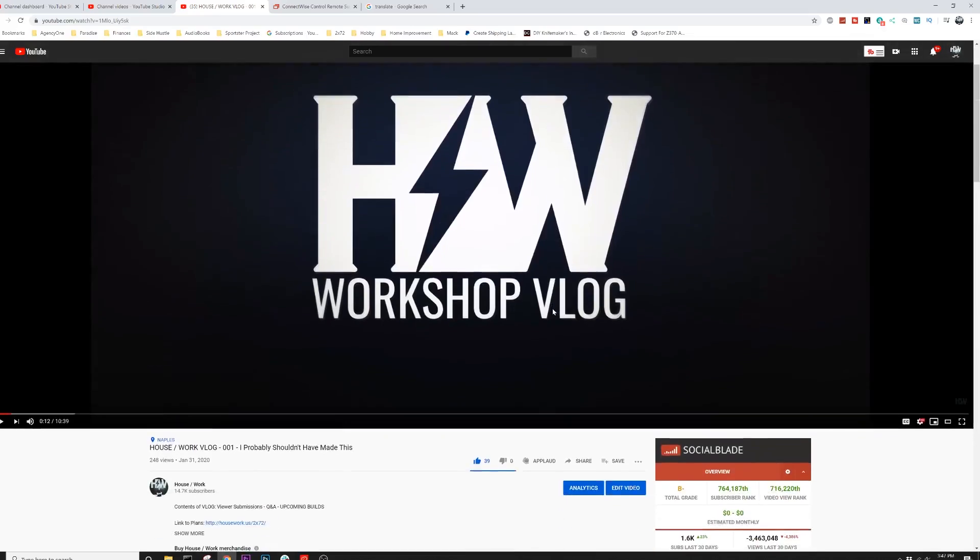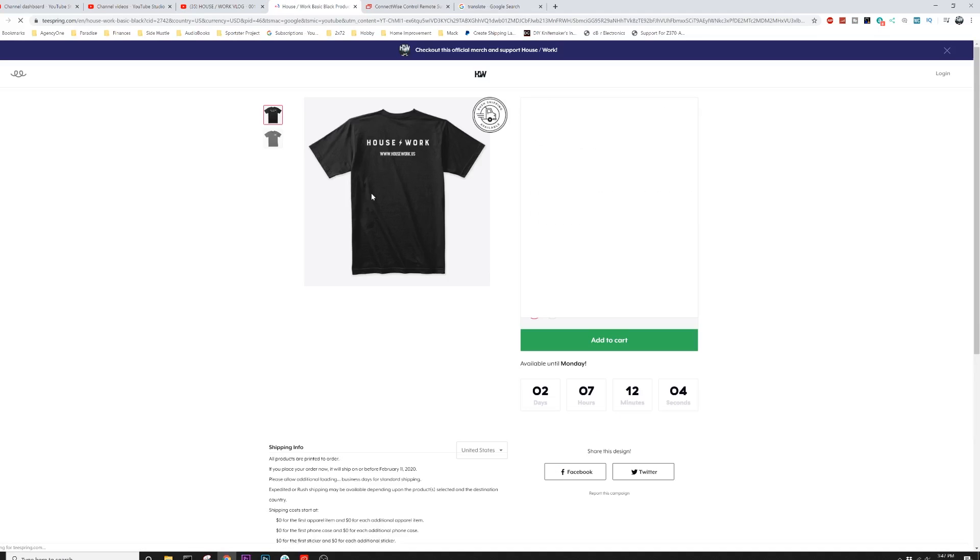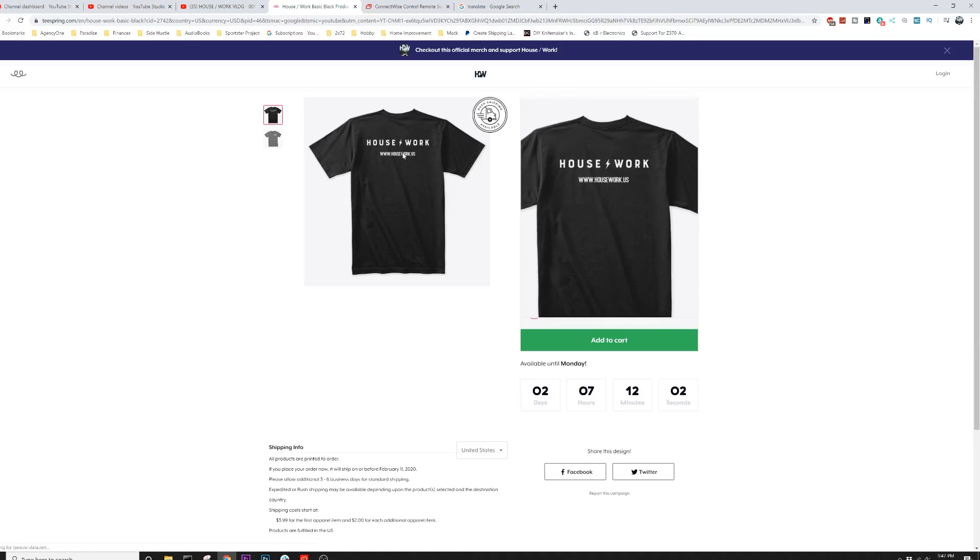As always, there are links down in the description where you can find everything that's in my workshop — it's all categorized and easy to find in my Amazon store, which is a free way to support my channel. If you want to take your support to the next level, I do have a Patreon page — for as little as one dollar a month you can support everything I've got going on here in my workshop. Also just below this video there's a link to my Teespring store where you can purchase Housework merch like a hoodie or t-shirt. I truly appreciate you watching — my name is Brian House and this has been Housework.